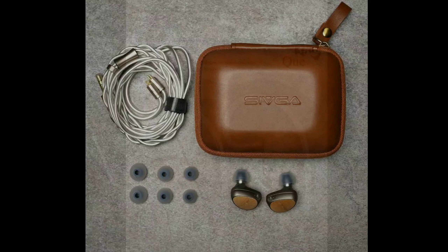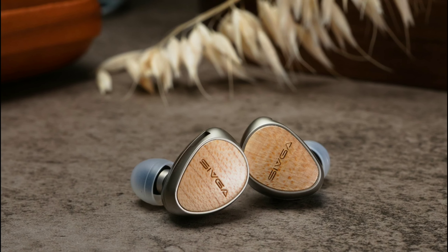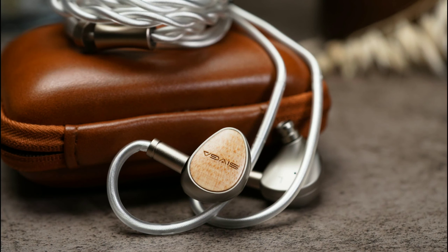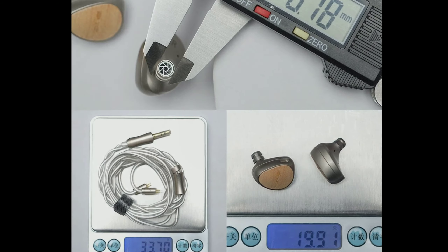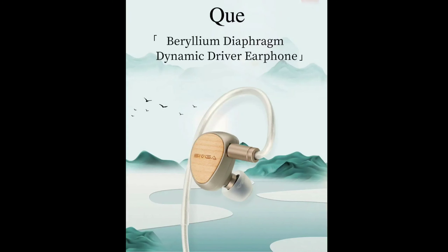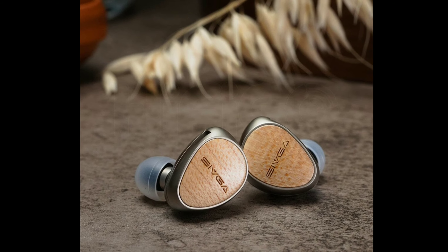Sevga has been out of the talking point of audiophiles for some time now. A lot of people don't talk about Sevga like before — myself included. I've really stopped covering their products for a while, so it's cool to see them back. They're trying to get back into the audiophile community and start putting out in-ear monitors to drive their own market. This model is going to be sold for $77.